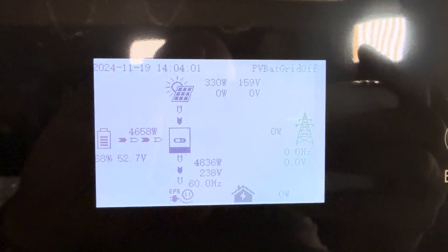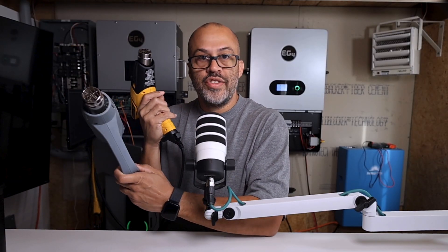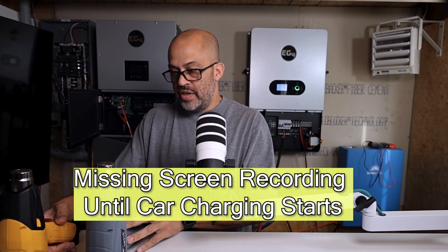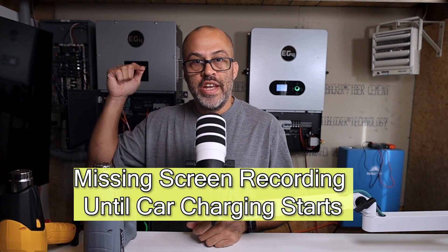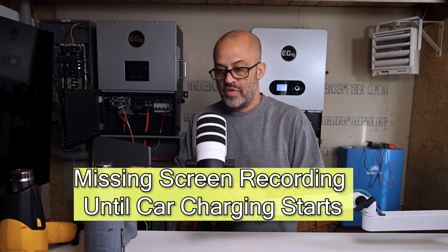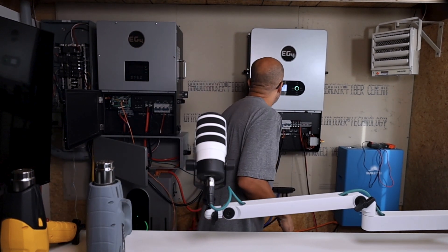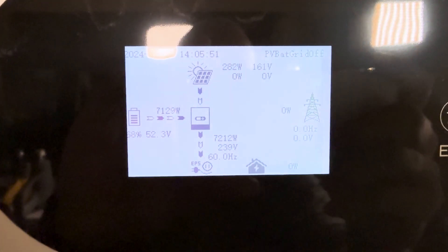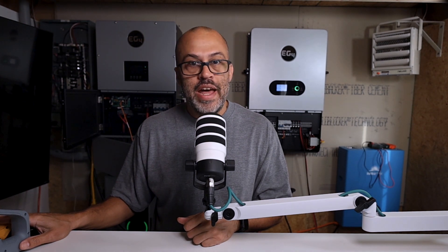I went ahead and started that heater — the inverter is showing 4856 watts. Now I've got a couple of heat guns here and I'm going to start both of those as well. Got the heater going and both heat guns going — let's see what we're pulling. It's about 7200 watts right now — 7203 watts coming out. Not bad at all for one Power Pro battery at 280 amp hours.